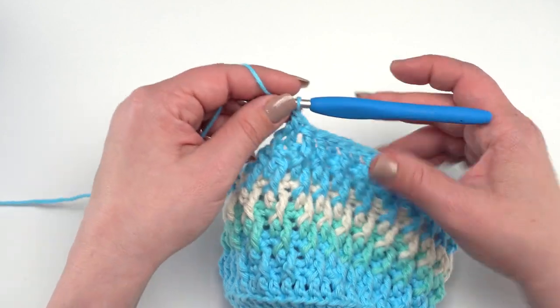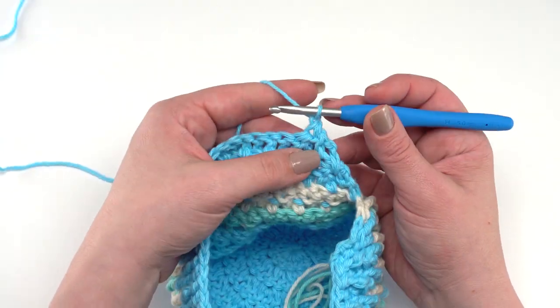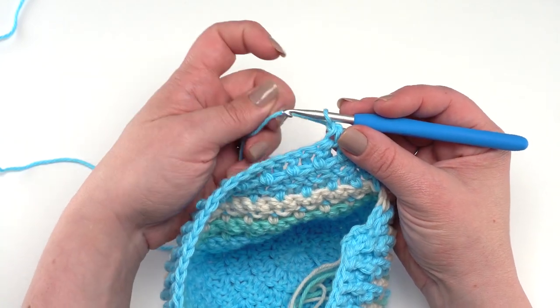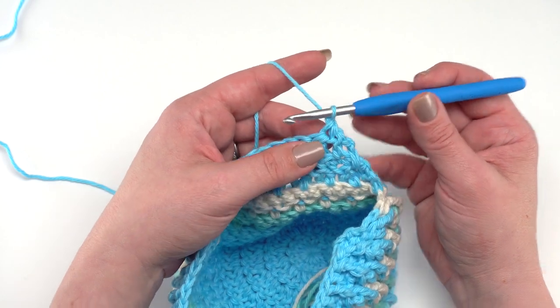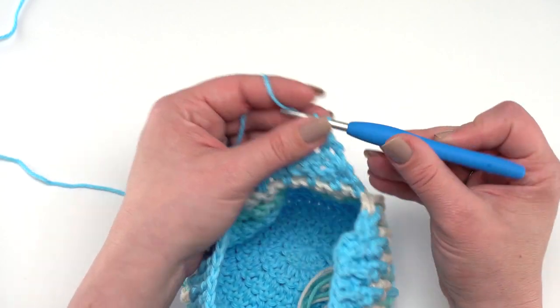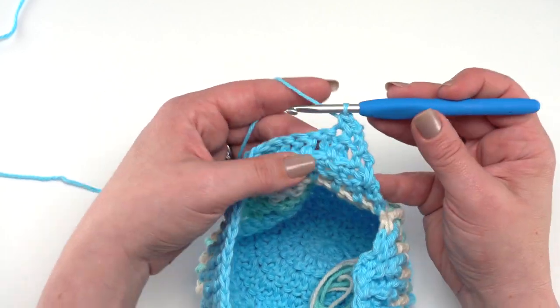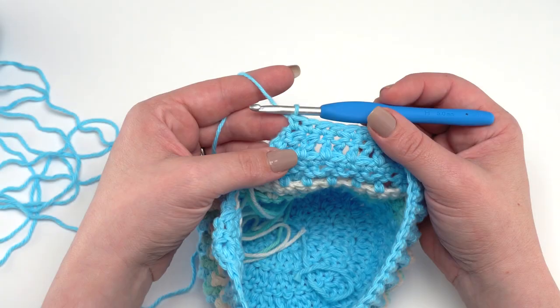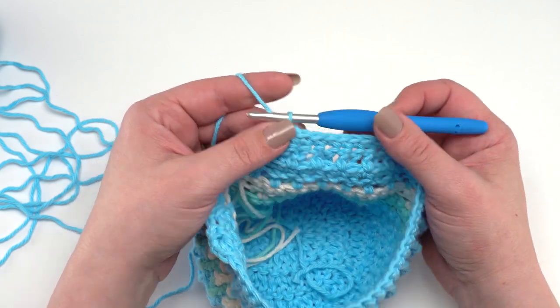Row 28 is just like row 26: chain one, turn, and single crochet evenly one in each stitch all the way across. You'll have 40 stitches and 40 single crochets in row 28. At the end of row 28 we're ready to add our button loop and finishing touches.